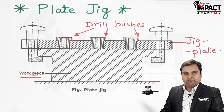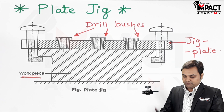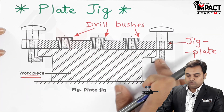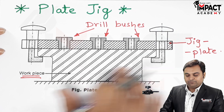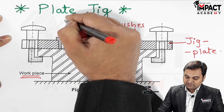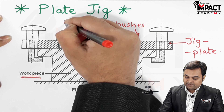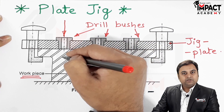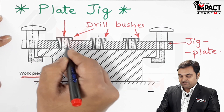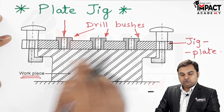In order to produce a number of holes, simply what we can do is place this jig plate over the workpiece and clamp it using these screws. Once it is clamped in the proper position, we can allow the drill to pass through it. When the drill passes through the bushes, the bushes guide the drill into the workpiece and we can get the required depth of hole.